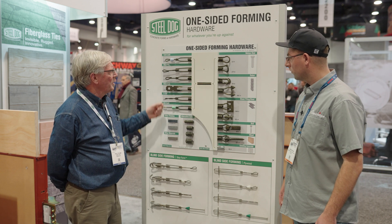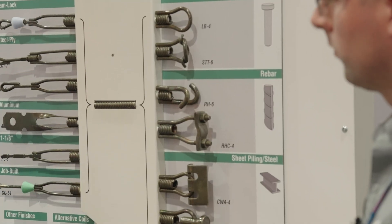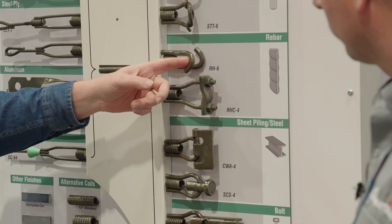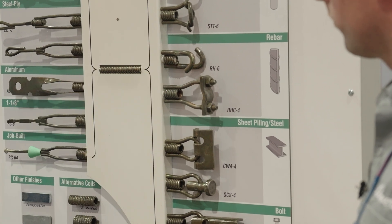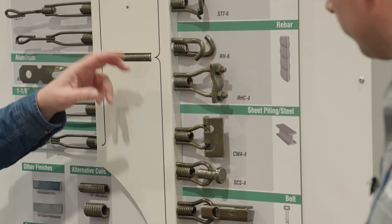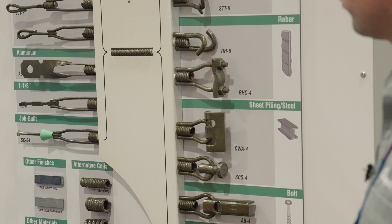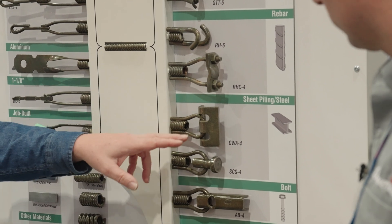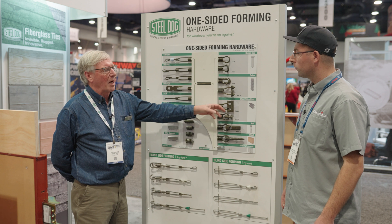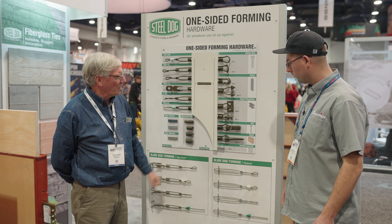From there, you can use the coil rod and mechanical anchors to do a one-sided wall up against an existing concrete wall. You can tie in with a rebar hook to do situations like a stay form line side wall. You can tie into heavy rebar mats if you're doing a big spread footing. You can tie into components that you can weld onto steel structures like sheet piling or H-piles for soldier piles to tie in again for a one-sided wall.